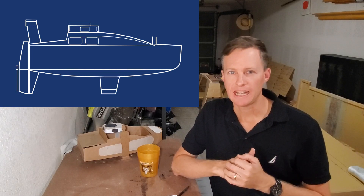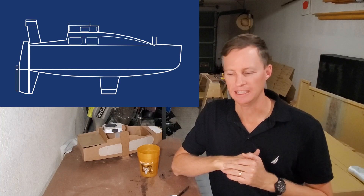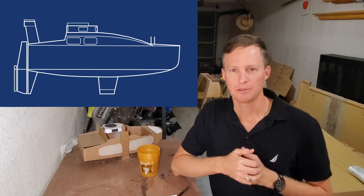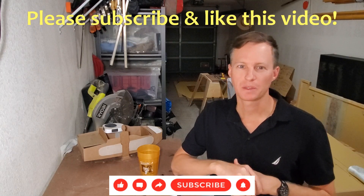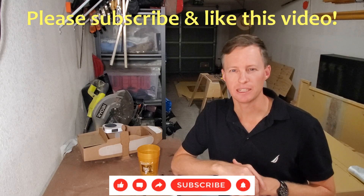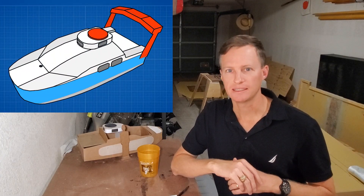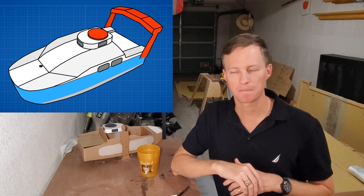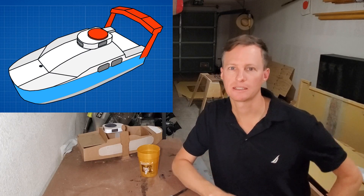Quick correction for the last video — I said something about hooking up two 6-volt batteries and wiring them to have 12 volts. That was a mistake. This was 11 years ago. I actually had two 12-volt batteries wired in parallel to double the amp hours, and that's what I'm thinking of doing again. I am also considering lithium — it's quite expensive, but apparently cheaper over the long term, so I'm going to consider it.